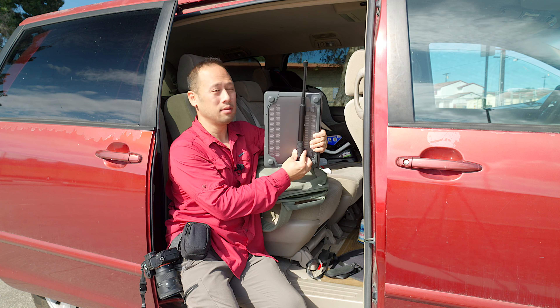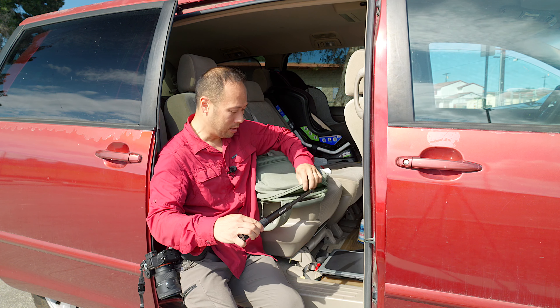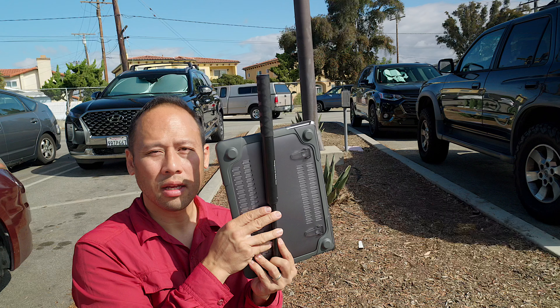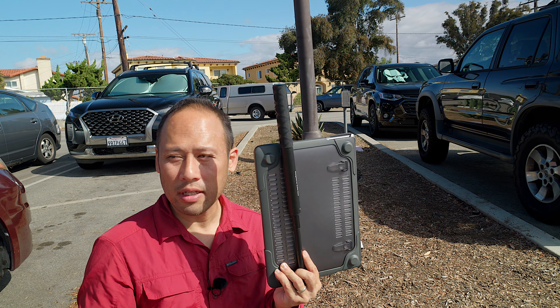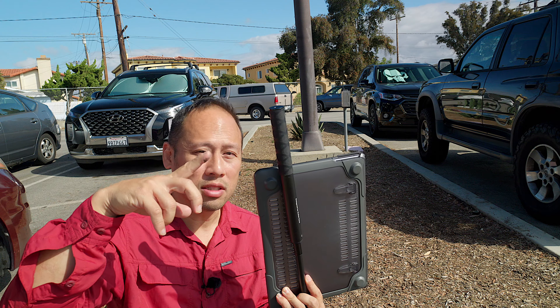Just so you get an idea, check this out — this stick right here is long and I'm going to poke it in, and it goes all the way and it zips up. As you can see, this thing is big and long, and it was easily able to fit my son's 17-inch Dell laptop, which is ginormous.